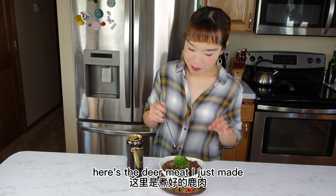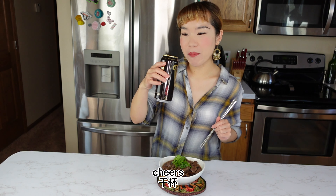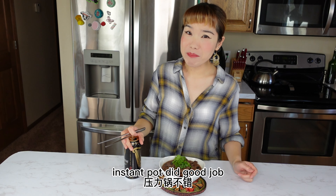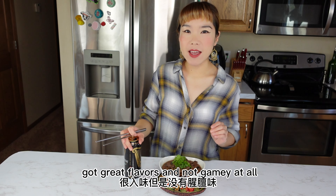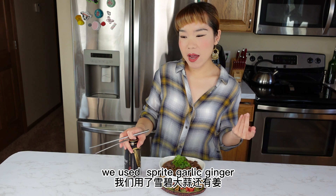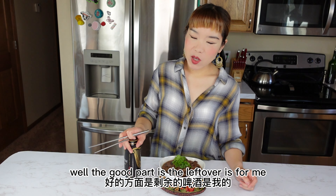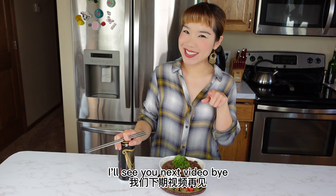Here is the deer meat I just made — let me taste it for you guys. So tender! Cheers! Perfect deer and beer. The Instant Pot did a good job. The deer meat is really well cooked, soft and tender, with great flavors — and not gamey at all. I'm not kidding, seriously guys. If you don't believe me, go ahead and try my recipe. We used the Sprite, garlic, ginger, sauerkraut juice, and the beer stout. The good part is the leftover is for me! Thanks for watching today's video, please like and subscribe. I'll see you in the next video, bye!